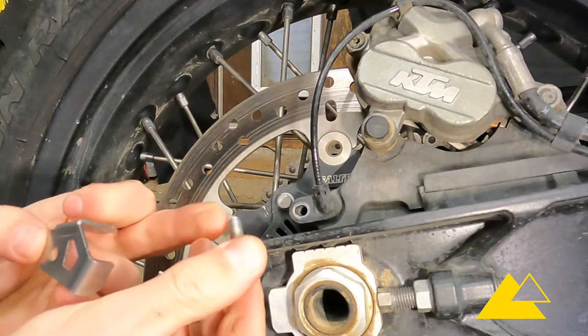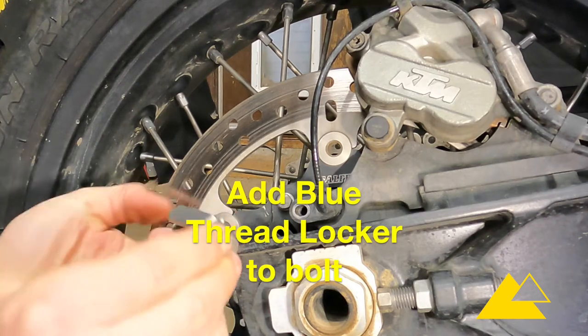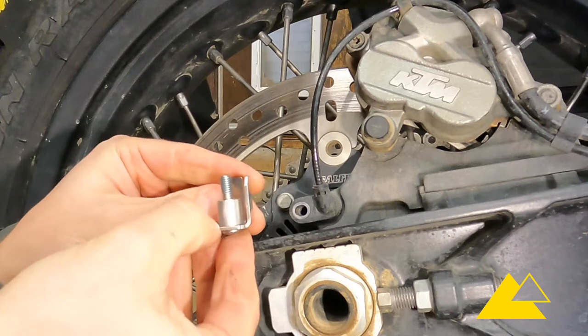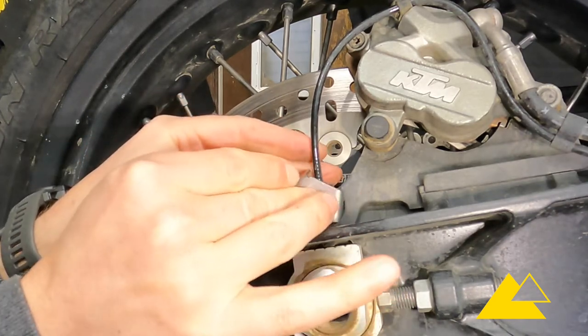Grab the bolt for it, put a little bit of blue threadlocker on it, insert it through the part, then take the spacer that comes with it, put the spacer over the bolt, and then put the bolt in the hole.